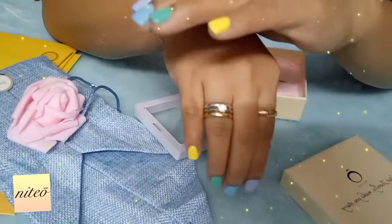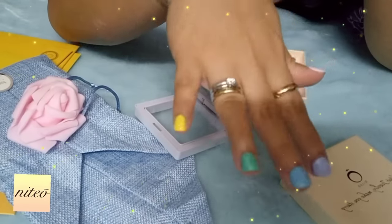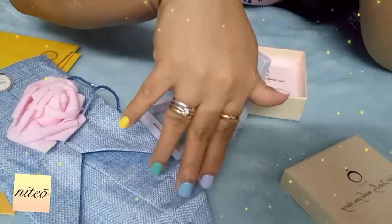So this is the earrings, the necklace, the bracelet, and the ring — all from Niteo, Niteo.com.